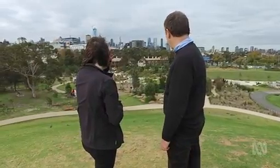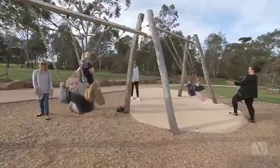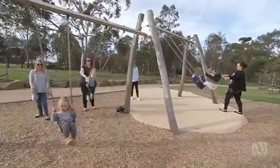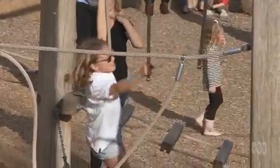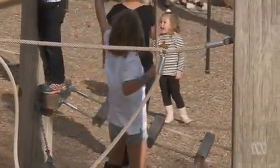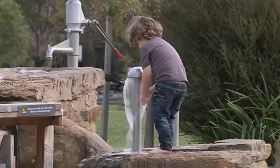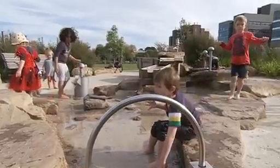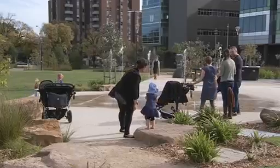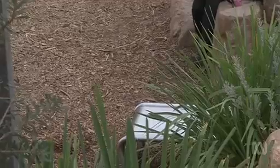A lot of children have been making cubbies in amongst the existing scrub, because they can see the landscape is there for them to manipulate and articulate. When we talk about nature play, we mean the use of sand, rock, water and the kinds of elements you'd find at the beach or in a national park. That was fundamental to the philosophy — only using structural components where that was the only way to achieve it.